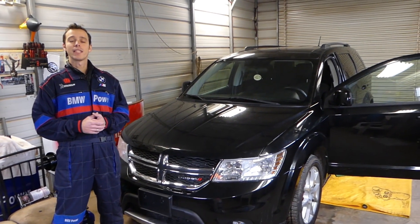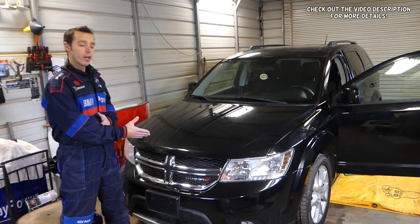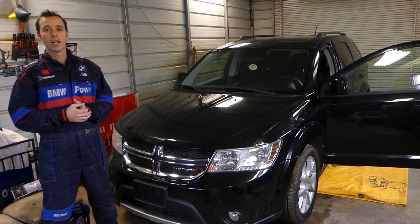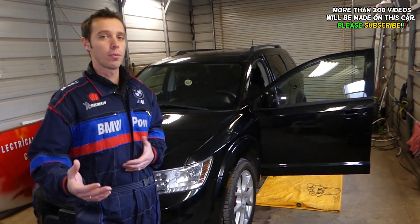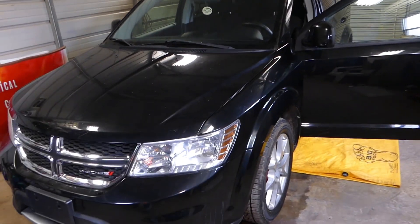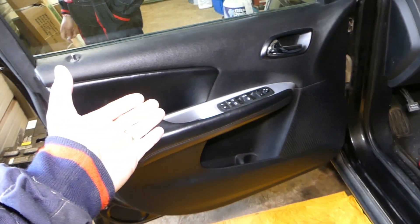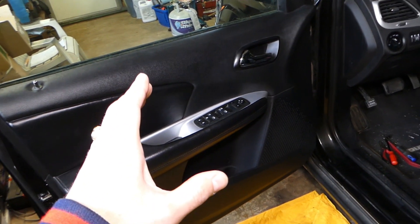Hey guys, welcome back to World Mechanics — thank you for watching and subscribing to the channel. In today's video we'll be working on a Dodge Journey, which is the same as the Fiat Freemont in the rest of the world — same vehicle, two different names. We'll be showing you how to remove the front door panel. The procedure is practically the same for both the front left and front right sides, and it's not a very complicated procedure.